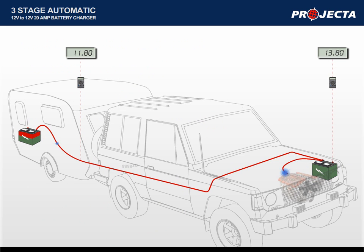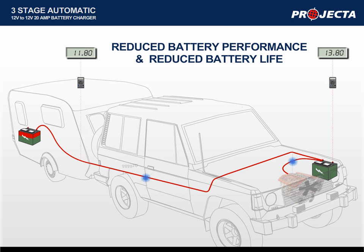The voltage drop increases with longer lengths of cable, as in this example. By the time the power reaches the auxiliary battery, the voltage may be as low as 11.8 volts. This will undercharge the battery, reducing the battery life and performance.